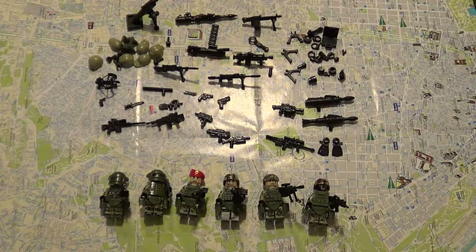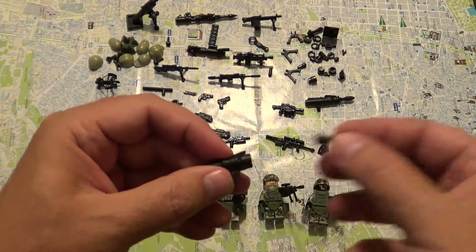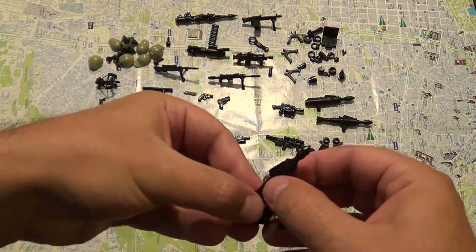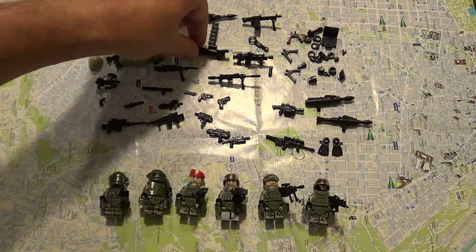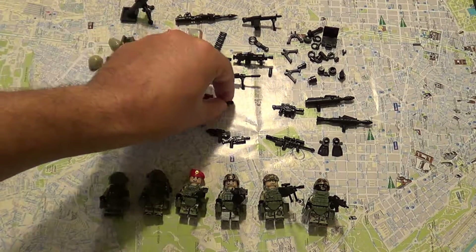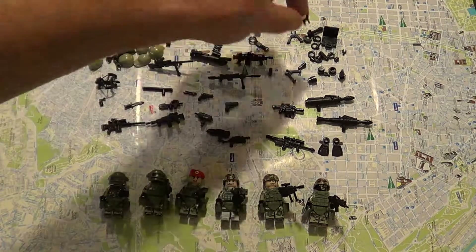The other thing that impressed me the most is the fact that we had a lot of RPG type things that actually do work — you just push this thing and it comes off. And they even had what I believe is a mortar, which is also kind of operational. Another bazooka type gun, some strange-looking guns, sniper rifles, and some pistols.